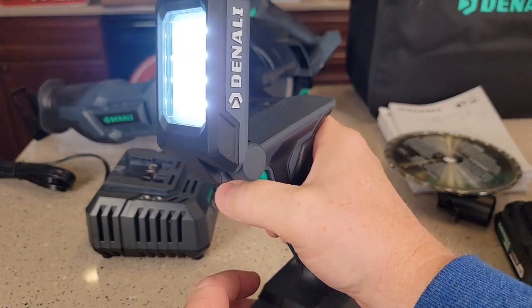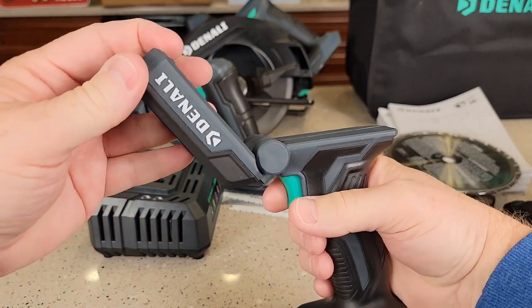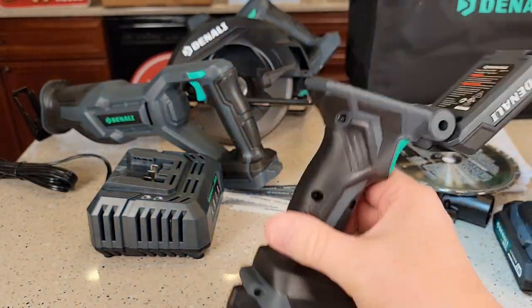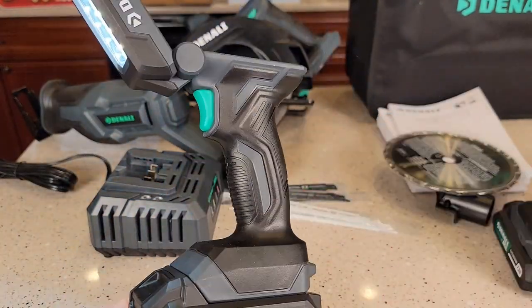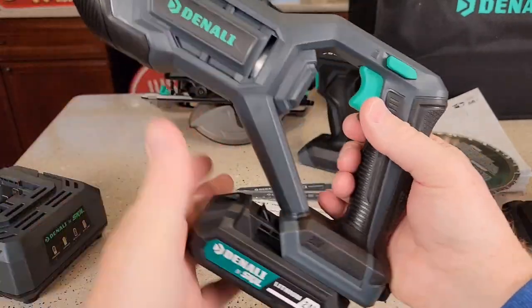It's got an LED light right there that stays on — that thing is bright. It looks like we've got high, then low, then off. It moves all around — kind of a neat little light. Okay, let's go to the reciprocating saw; the battery slides on this way.